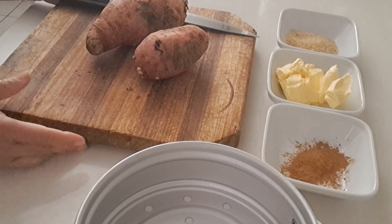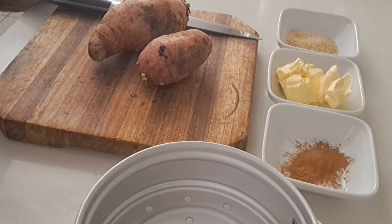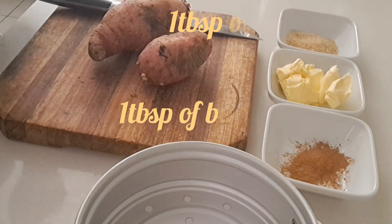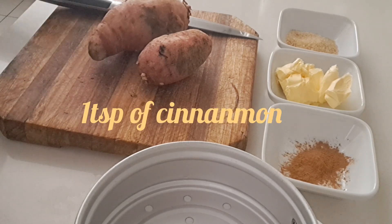Hi everybody! In this video we're gonna make some sweet potato with cinnamon. The ingredients are sugar, butter, cinnamon, and sweet potato. We're gonna start peeling now.